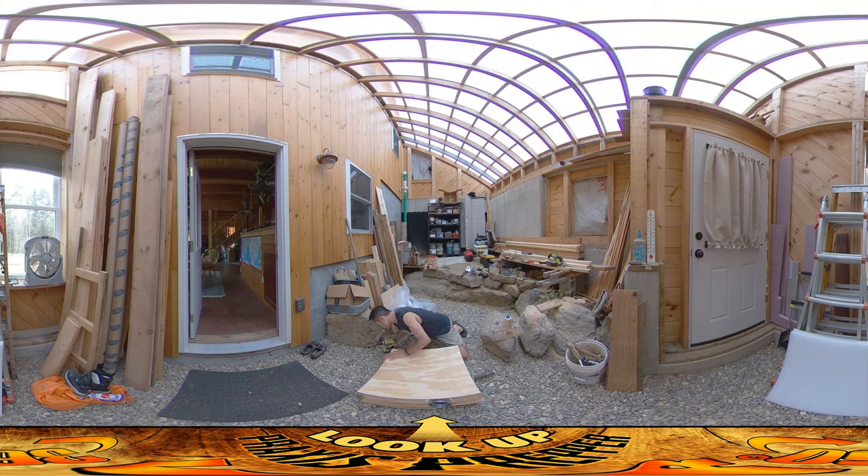Oh man — the plywood just delaminated there. I'll have to deal with that separately. I'll pump some glue in there and put a clamp on it. Quality control lately at all the lumber yards has been not that great. I've had lots of quality control issues, but you just deal with it.